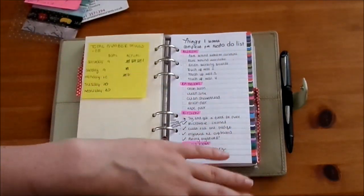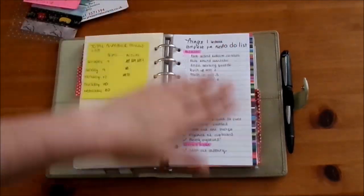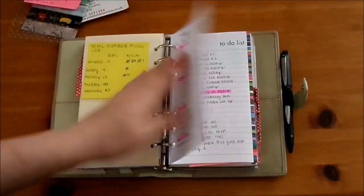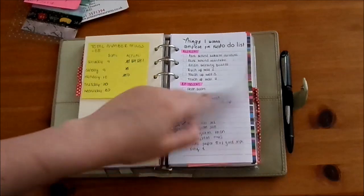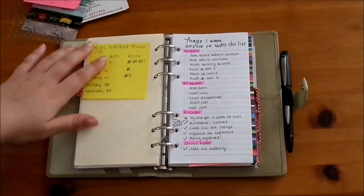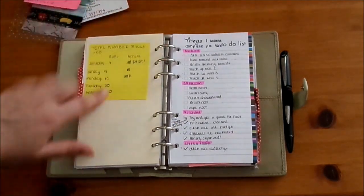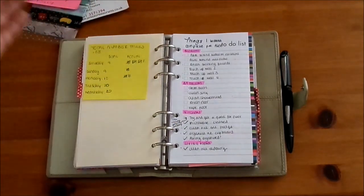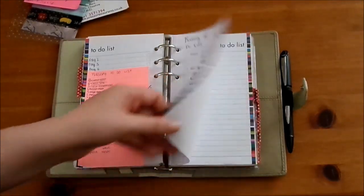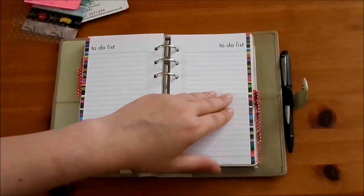Next up we have my to-do section. Here I have a rolling to-do list that spans a couple of pages. I've written what I wanted to get done in the week before my PGC, worked out the total number of things, then worked out how many things a day I should need to do, and then track the goal for the day and what I actually did. We'll see whether I actually manage to finish it before I start my PGC. I've also got some more inserts in here which are from Paperchase.